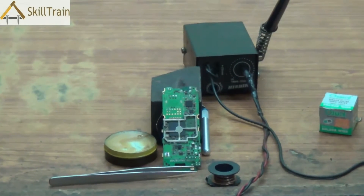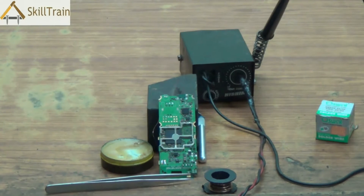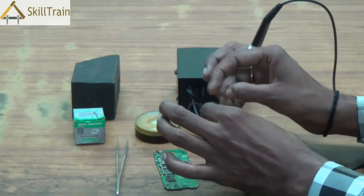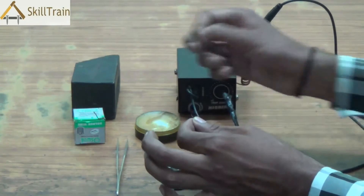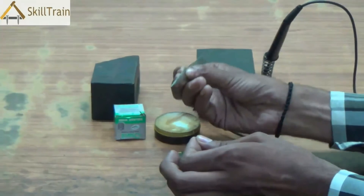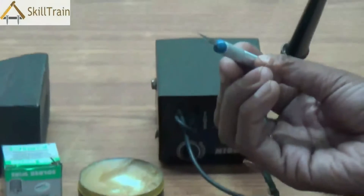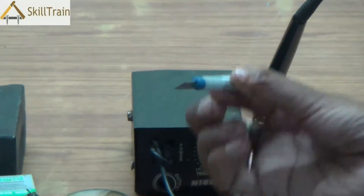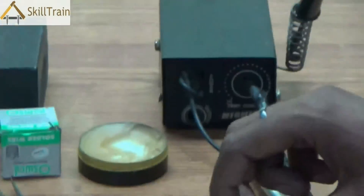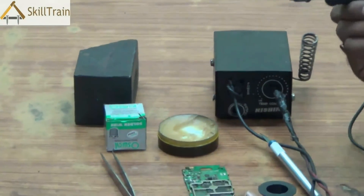Going forward, let's see how we can place a jumper wire between two connecting points and how we prepare the jumper wire before placing it at the respective connecting point. When we need to do jumper setting, we take a little bit of paste and put it on one end of the jumper wire. We will also be using forceps or tweezers, and there is also a cutter that is used to cut the jumper wire as per requirement.